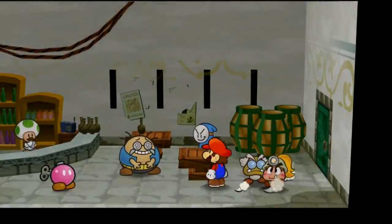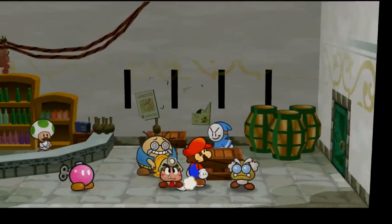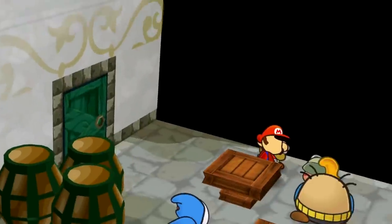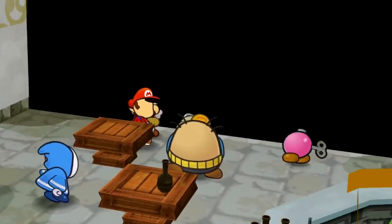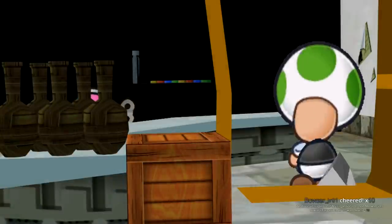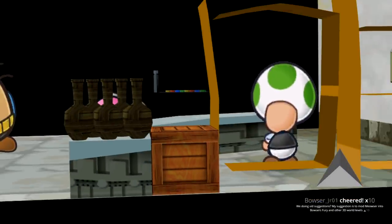Down in the Rogue Port sewers, there's this creepy looking Mr. Potato Head guy with a very uncomfortable nervous smile, and if we look at him from behind he has a completely bare back — you'd think his shirt would cover some of it. The Bandits and the Bob-ombs look just fine from behind, and the Toad, just like other Toads, is faceless.